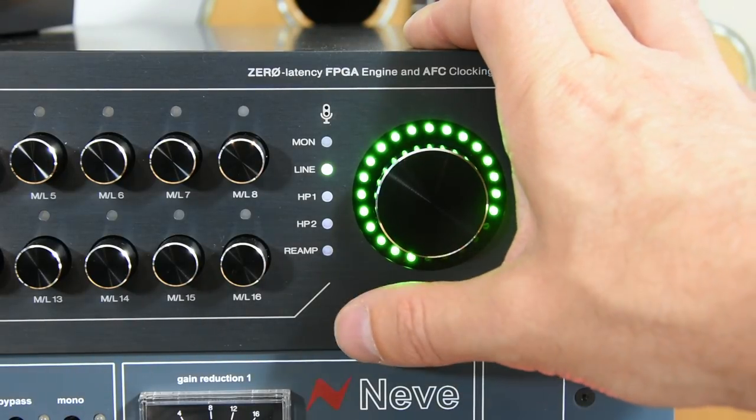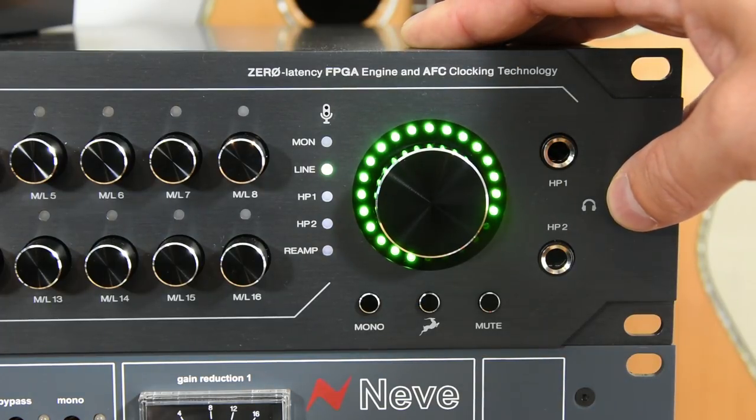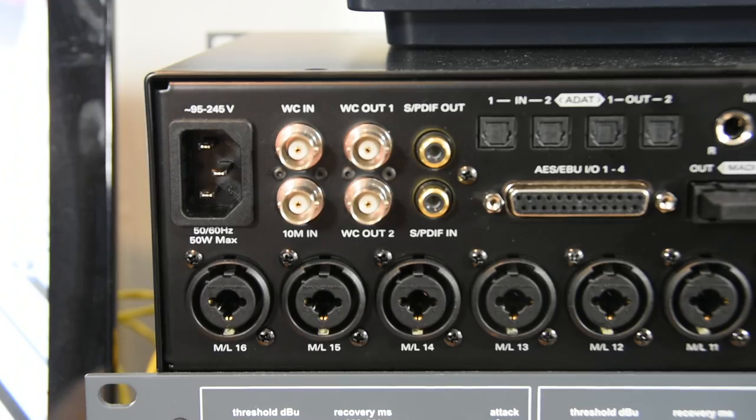We then have mono check, mute, and the Antelope button, which can be configured to pretty much anything you want it to do within the system. We then have our two very loud, very powerful headphone outputs. Also tucked away up here is the tiny little microphone for the talkback. Very, very cool that it's all front panel mounted.